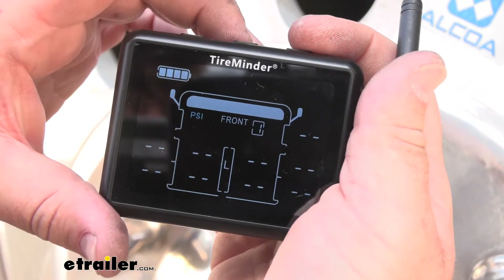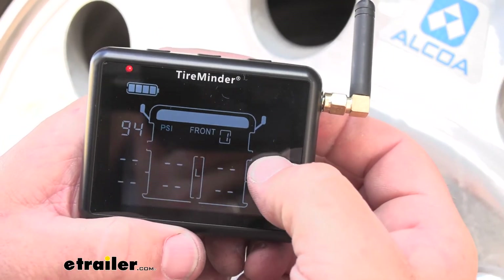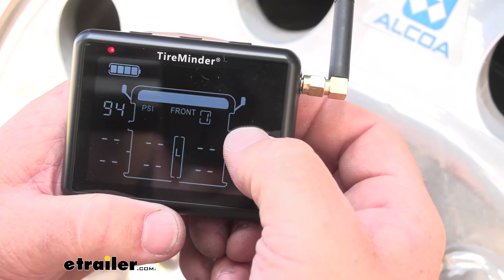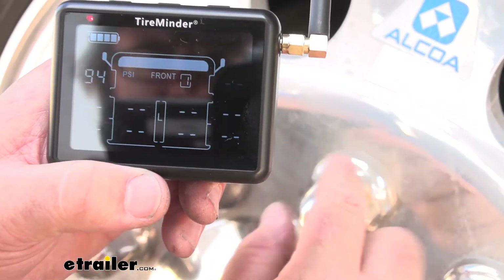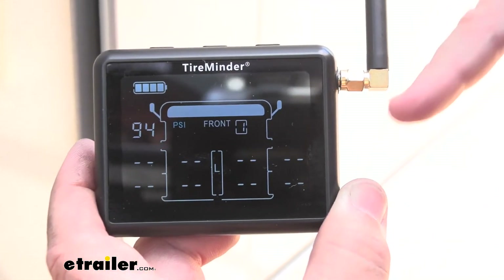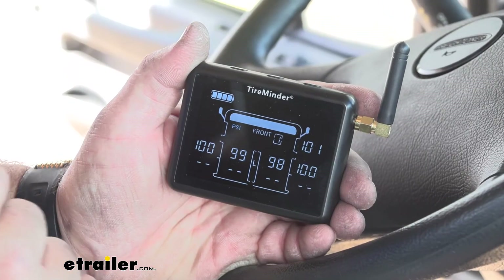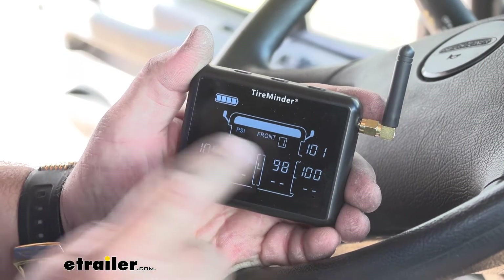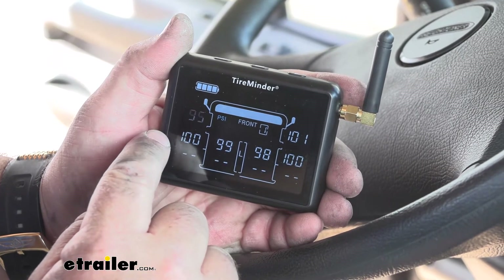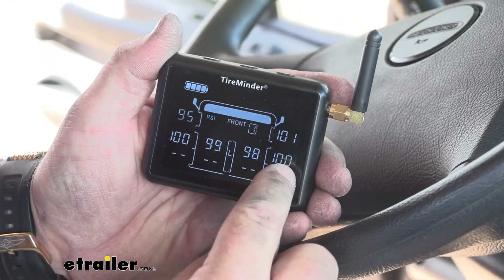Use the arrows on top to navigate to the next wheel. We went to the top right, which is the passenger side front wheel. Do the same process — install the sensor and make sure the PSI shows up on the screen. You can see the front passenger side showing PSI. Repeat that process for the remaining wheels: front driver side, front passenger side, outside driver rear, inside driver rear, inside passenger rear, and outside passenger rear.